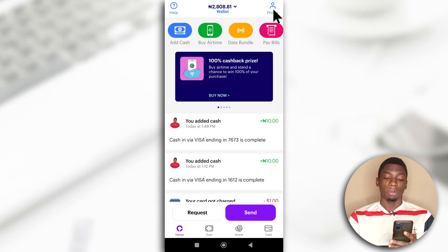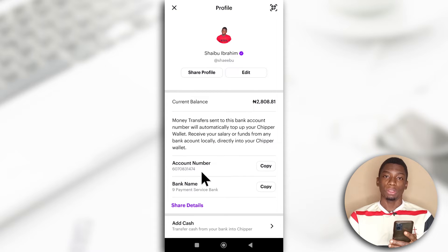What you want to do is tap your profile, and you'll see an account number that has been created for you and also a bank name. All you have to do is send some money to this account and it's going to get sent to your Cheaper Cash account.